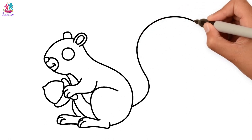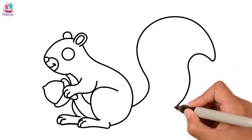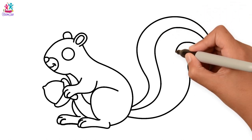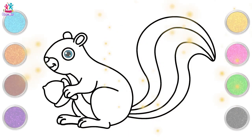And finally a big bushy tail. That's right, we've got to have a big bushy tail on a squirrel. Curvy lines, and done! Brilliant! Time to paint!